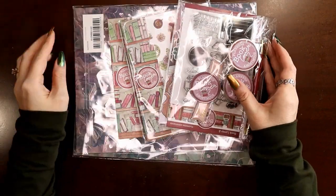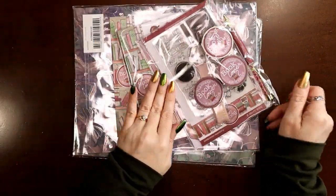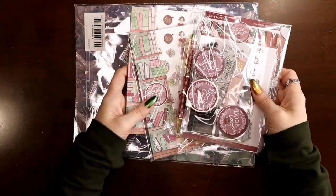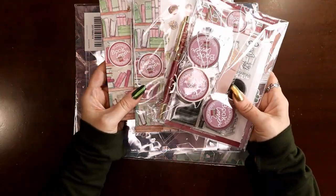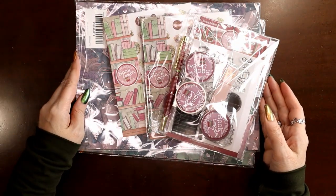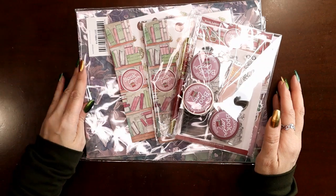Hey everyone, this is Judy with JLB Crafts. Welcome back to my channel, and if you're new here, thank you so much for giving me a try. In this video, I'm going to be unboxing the Book Lover 2 kit. This is from Throwback Flashback February, I think they called it.